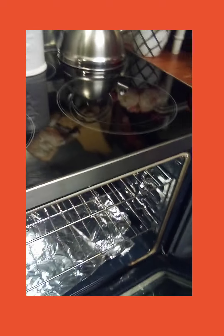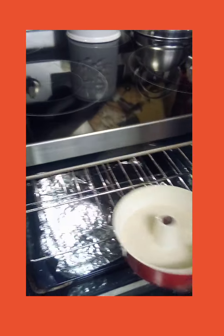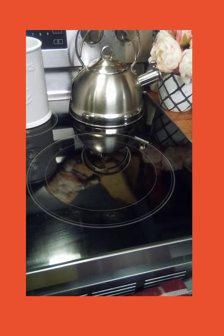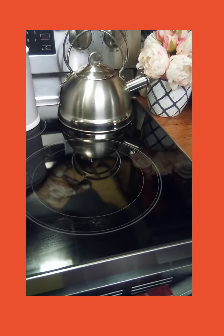The oven is set at 350 degrees, and I'm going to put this in there in Jesus' name. And let it cook for at least 25 minutes. I'll check on it because I want to make sure everything's cooking evenly. We'll see you in a minute.